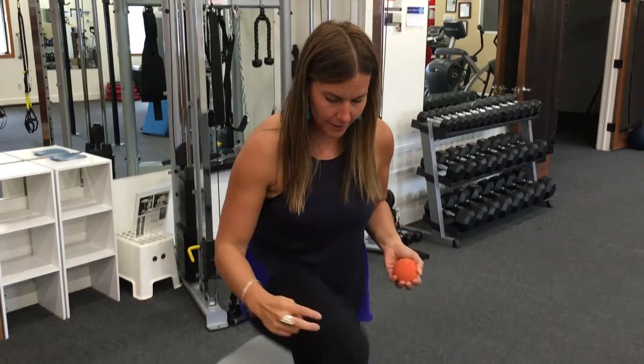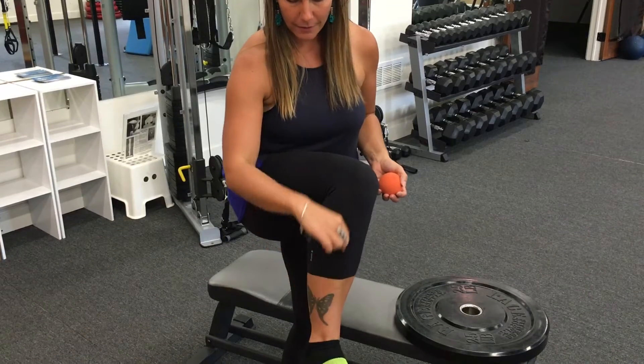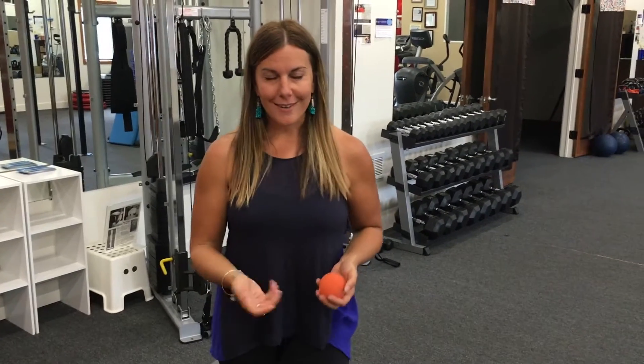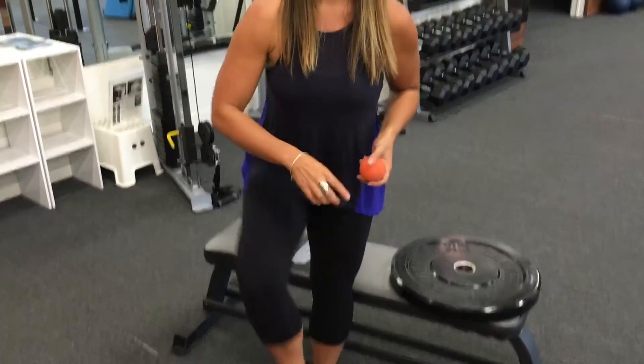We're going after the tibialis anterior or shin muscle and the peroneal — it's kind of right in between both. The reasons you might want to do this are if you have cramping on the bottoms of your feet — this is going to be a really good one for you — if you have tendonitis on the tops of your feet, if you have shin splints, or if you have a strained or pulled soleus muscle or inside of your calf. This technique is good for all of those.